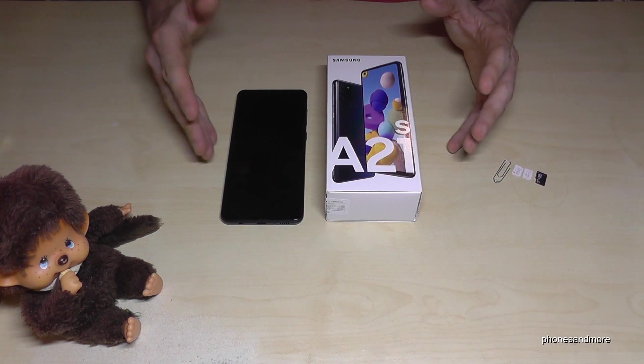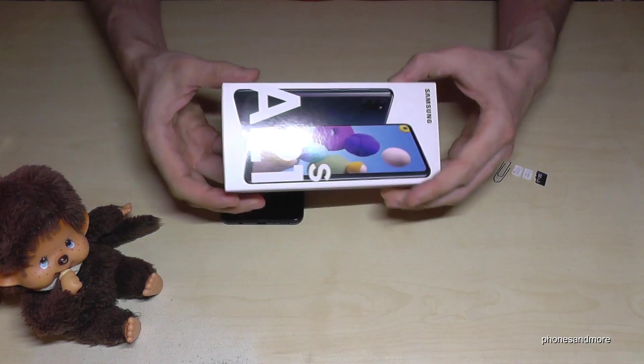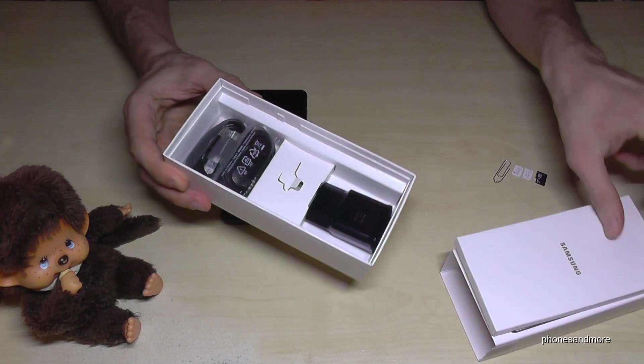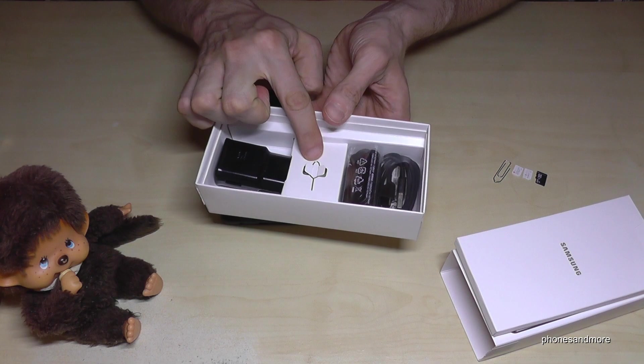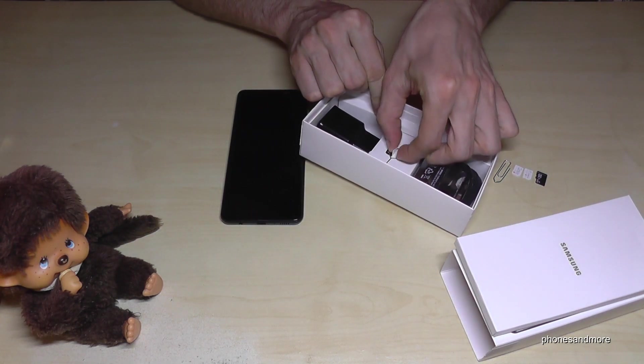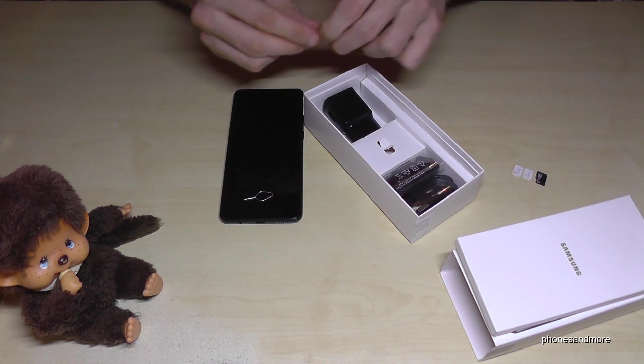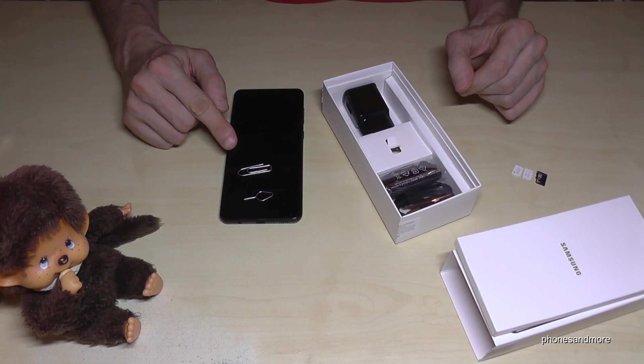First of all, we need next to the phone the SIM injection tool, and it's part of the box — we will find it here in the middle. Just remove the wings like this and you will have the SIM injection tool. Otherwise you could also use the edge of a good old paper clip.